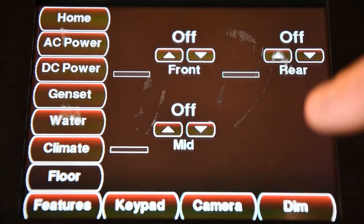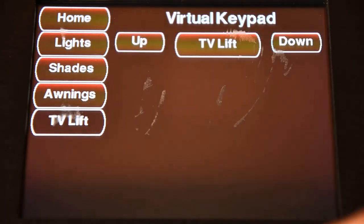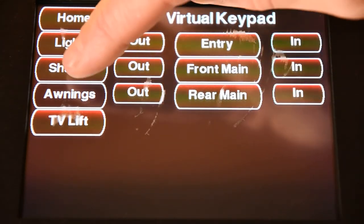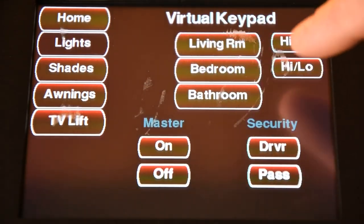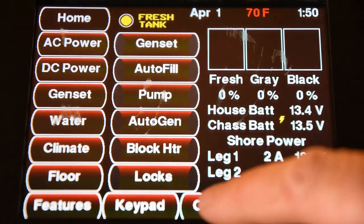In the floor button, we can turn our floor heat on for all three different zones. The keypad button — we can do our TV lift in the living room, run all of our awnings, and run all of our shades in two zones. In the lighting, we can run all of our lighting from all three zones. We also have a camera button, which will scroll through and show you all the views of all the outside cameras at a 360-degree view.